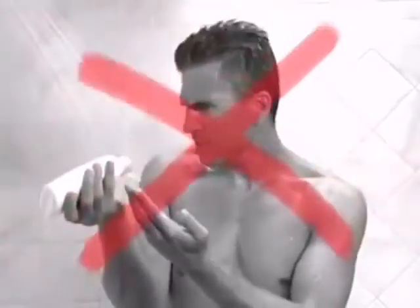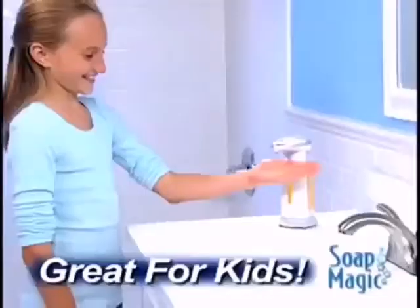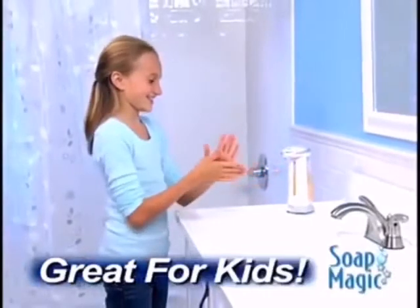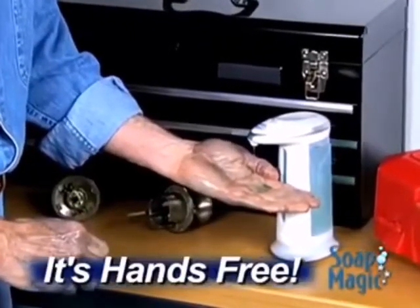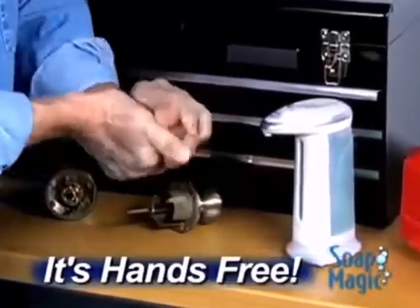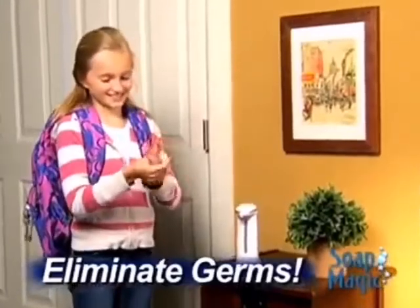Tired of shaking shampoo and body wash out of the bottle? Soap Magic puts it right in the palm of your hand, and it makes it easier for kids to clean up, so they'll wash more often. Now you can clean up those grimy hands in the workshop without touching a thing, or fill Soap Magic with hand sanitizer to turn your home into a germ-free zone.